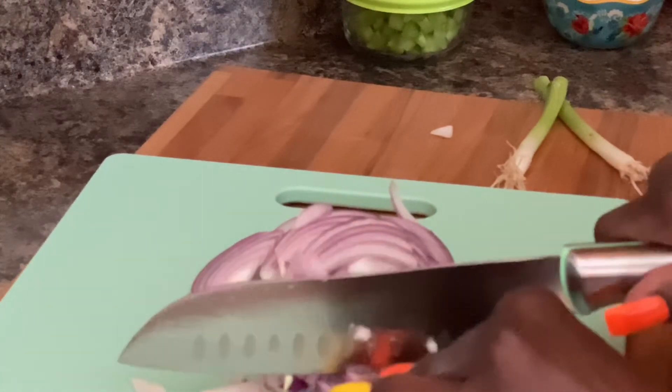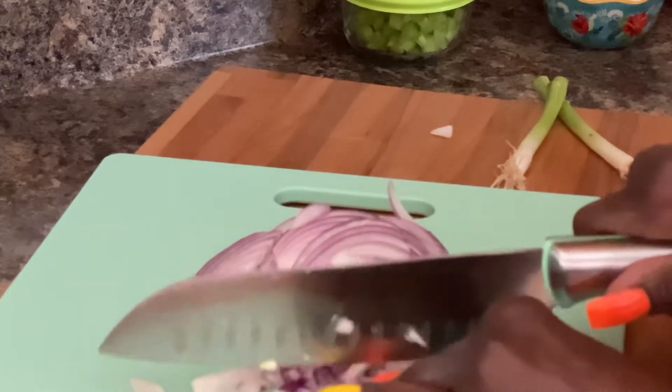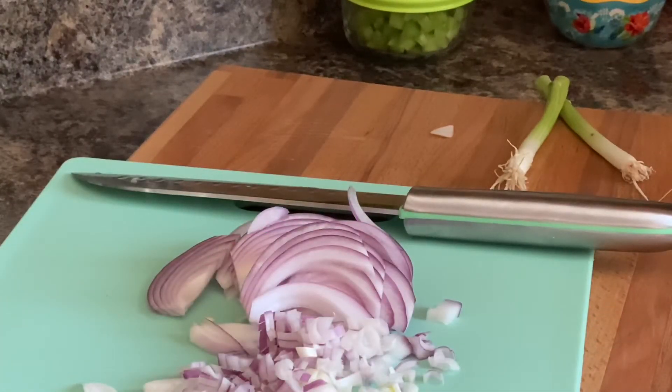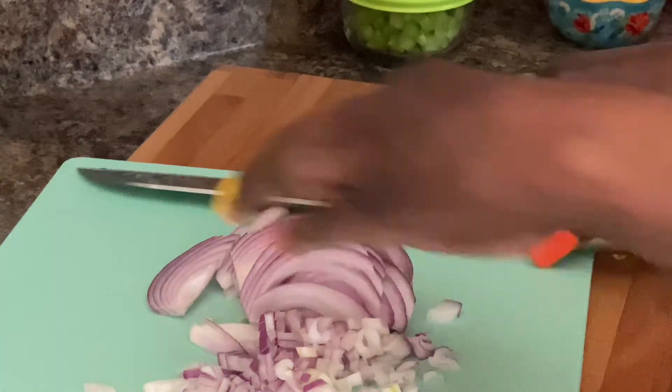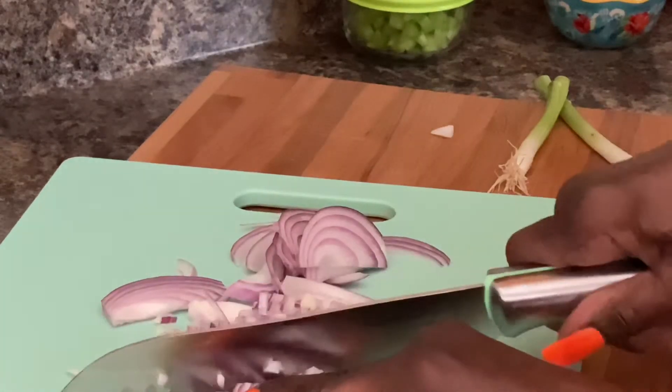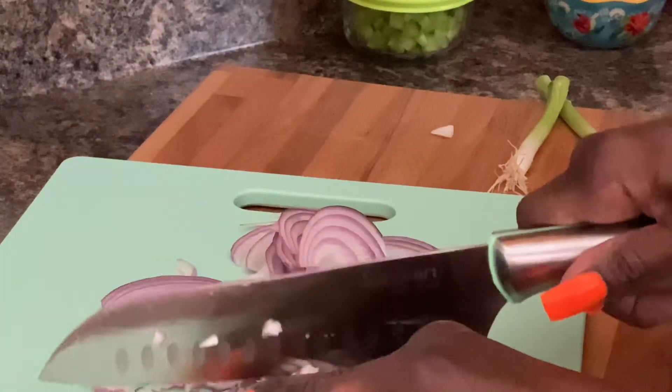Our eggs have stopped over there in the air fryer, so we are going to set them in some ice cold water. Got the pasta stirred — we'll finish chopping up our onion while our eggs are cooling down. We definitely don't want hot eggs going into our salad.